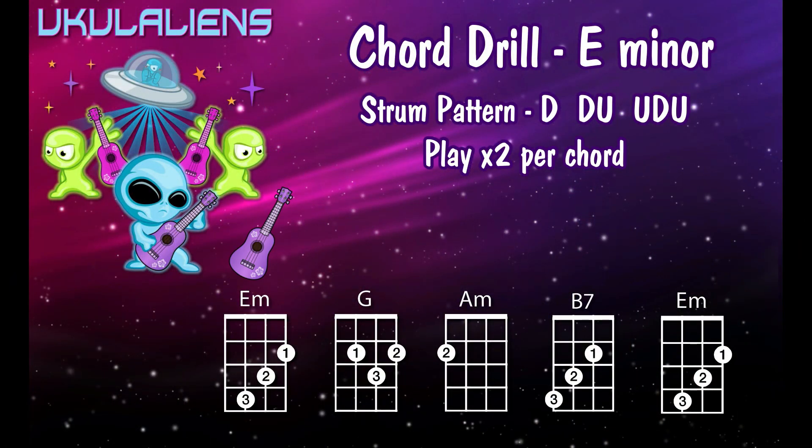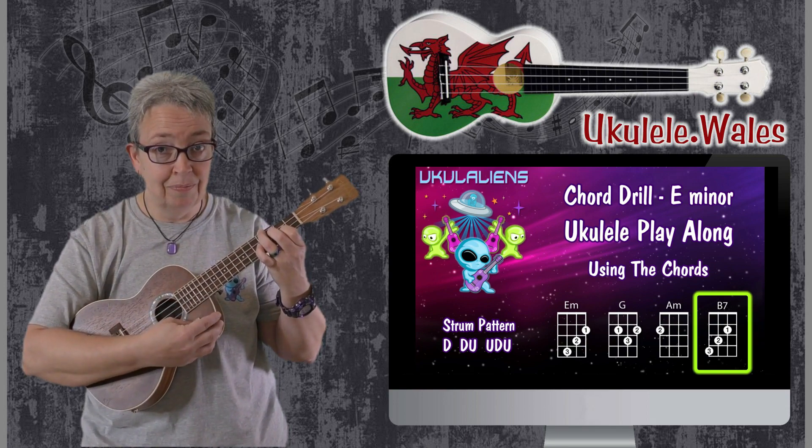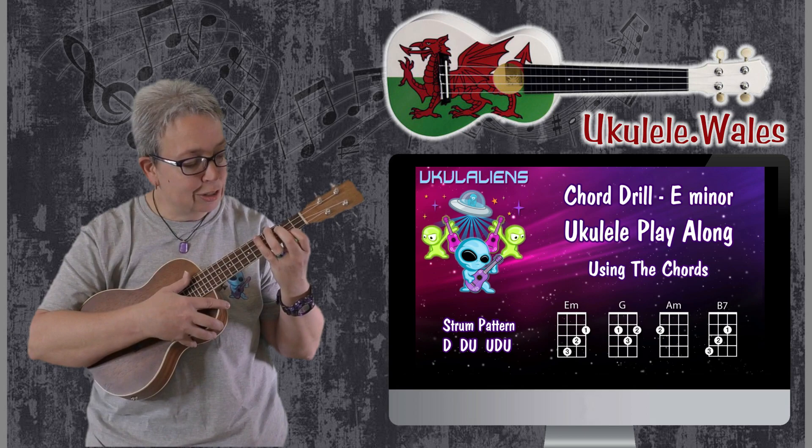As always, by far the best way of practicing chord changes is to find a song you really want to learn, because you force yourself to practice it. First, I'd suggest trying a chord drill — I've done them as play-alongs on my Ukuleleans channel and as tutorials here on Ukulele Wales. It's basically just a few chords following the same pattern, all about muscle memory. The chord drill for E minor has the chords E minor, A minor, G, and B7.